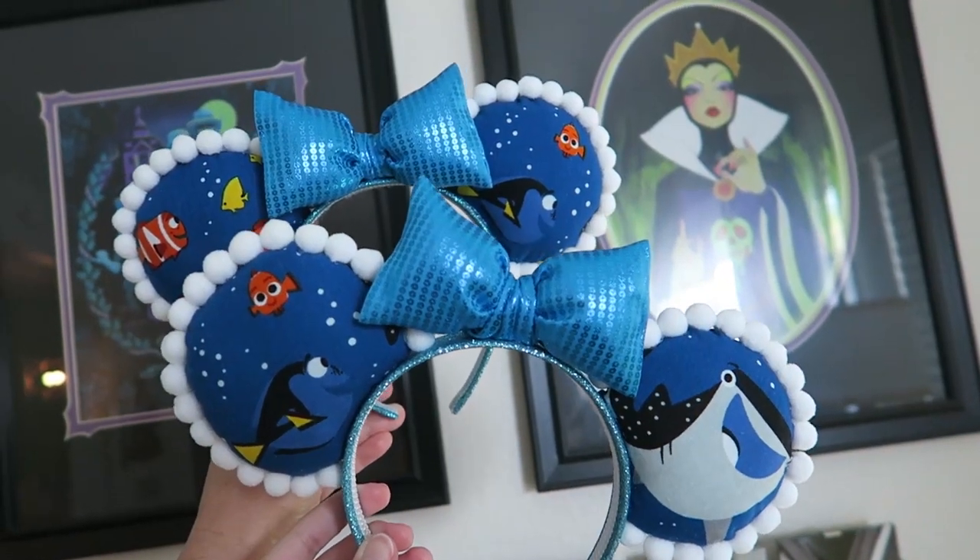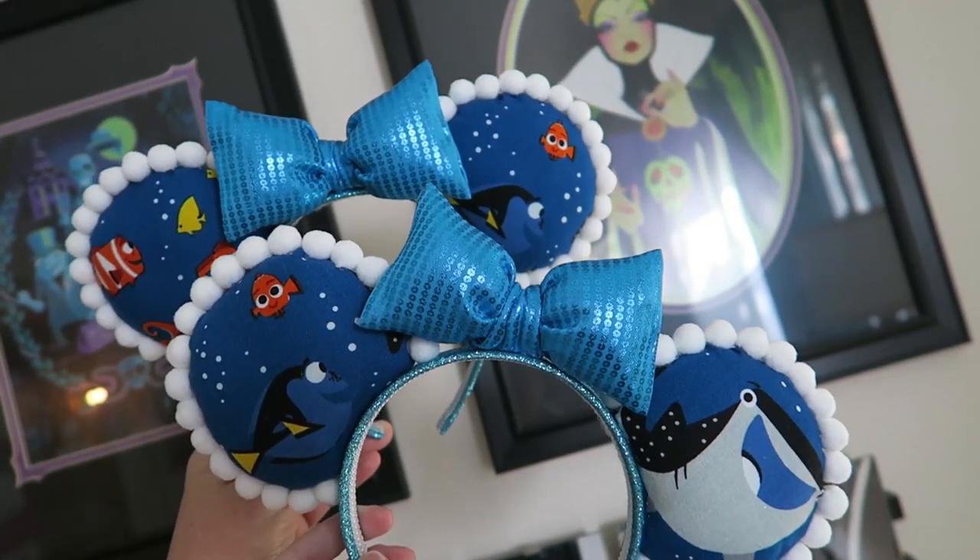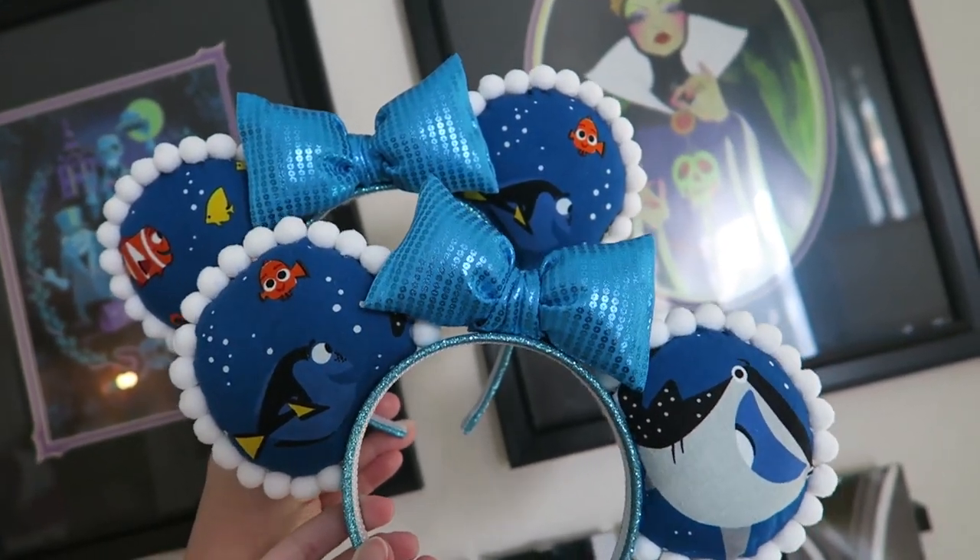It was so much fun making these, and we actually forgot we had this fabric — we bought it so long ago. We went back to the store and we actually have more material, so she'll be doing another pair of ears and might try no-sew this time. I like that we added the pom-poms — it kind of matches the little bubbles in the fabric. Yeah, that added a lot.